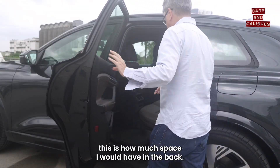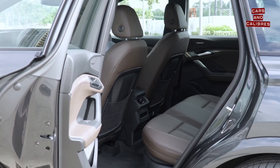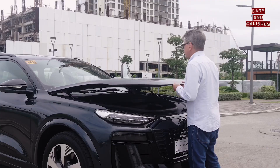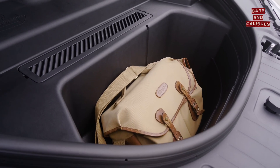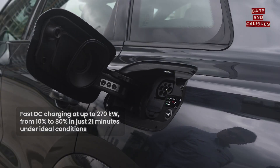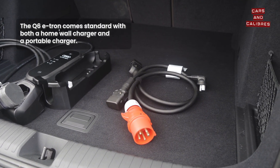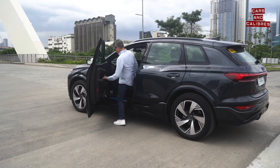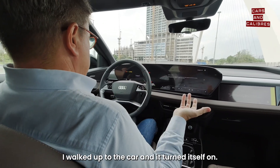If that was where I was sitting, this is how much space I would have in the back. I could do this — that's what I'm surprised about with this car, there was more space than I expected. What I've done right now is nothing: I didn't unlock the car, I walked up to the car and it turned itself on.